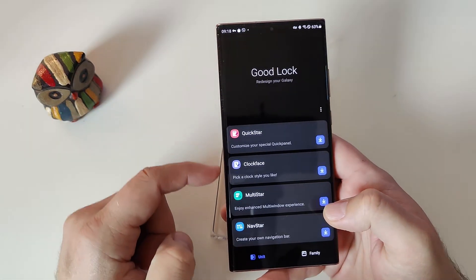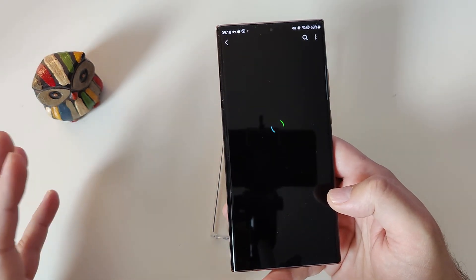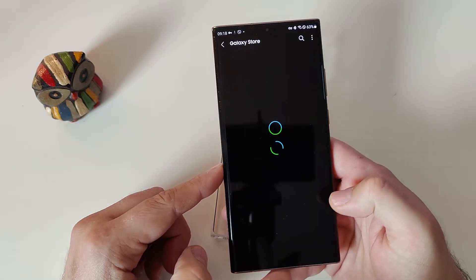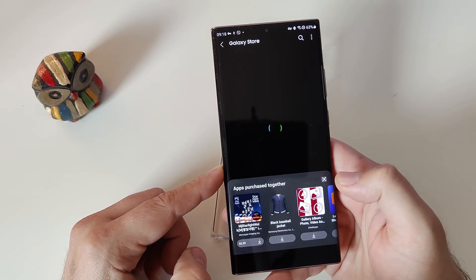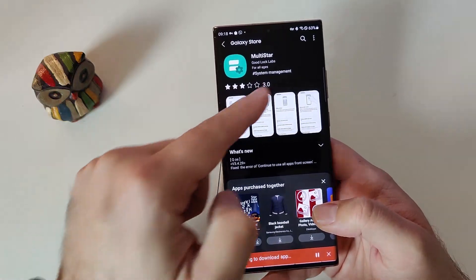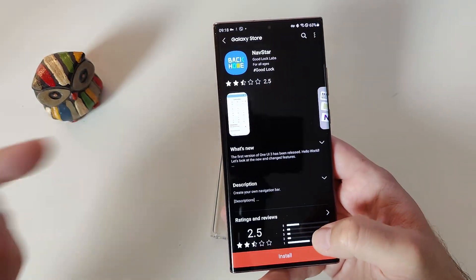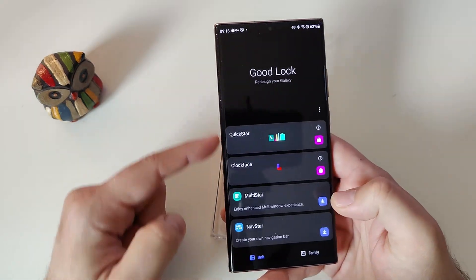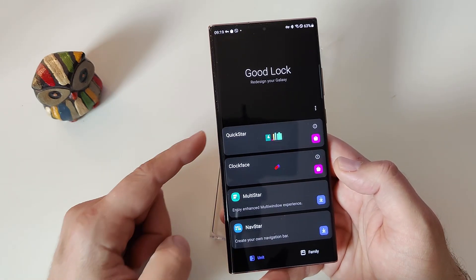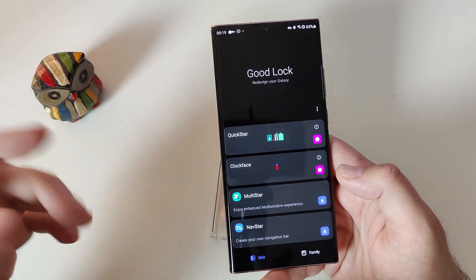I'm going to go back into Good Lock and I will also download Clock Face, just to prove that it works. I'm going to install Clock Face, then go back and download Multistar. Just remember, the connection might be a bit slow because you are using a VPN. I'm also downloading Multistar and finally I'm going to download and install Navstar as well.